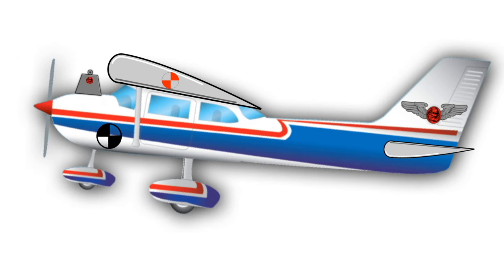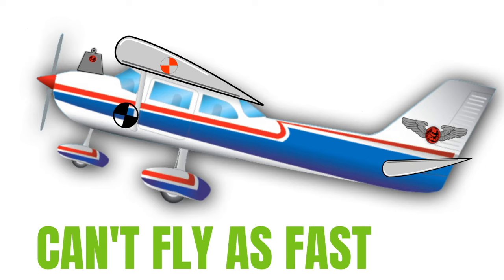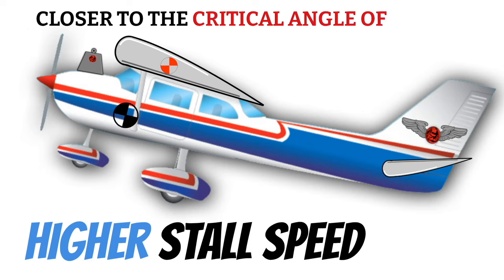Another problem with a nose-heavy condition is that you're pushing the tail down, which increases your angle of attack. This means you can't fly quite as fast because you're at a high angle of attack with more drag. You also increase your stall speed because you're closer to the critical angle of attack. So this can be a significant problem.